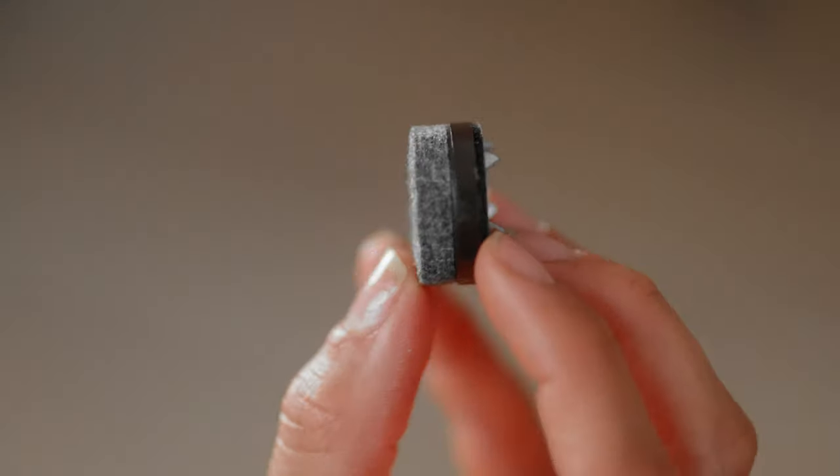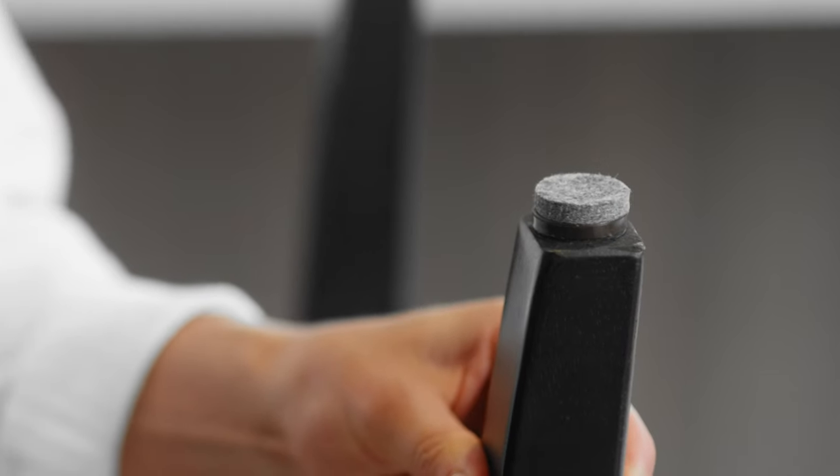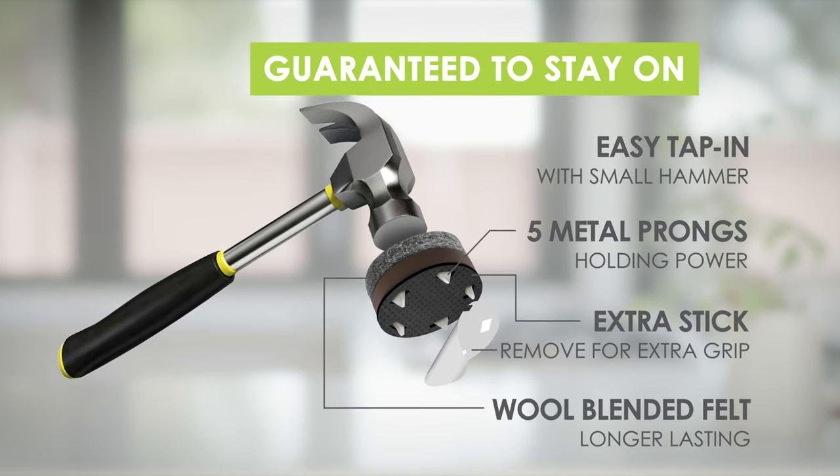The tap-in felt is designed with prongs that act as strong fingers to really hang on and are guaranteed not to fall off. This premium wool blended felt is super thick and dense for long life.